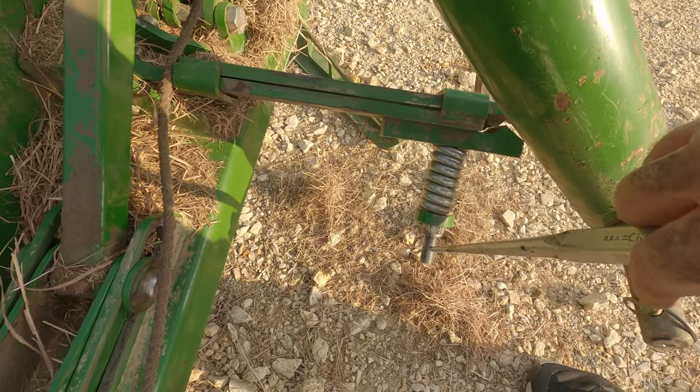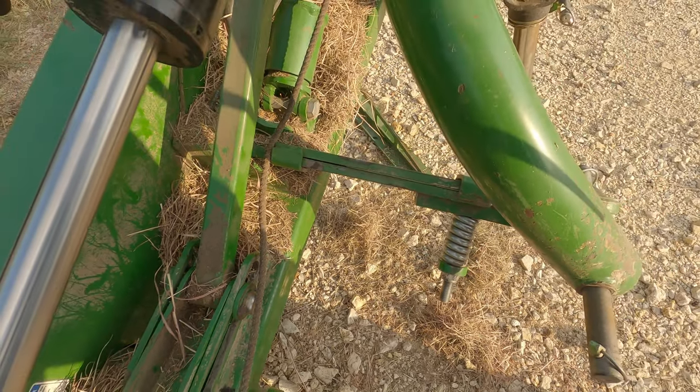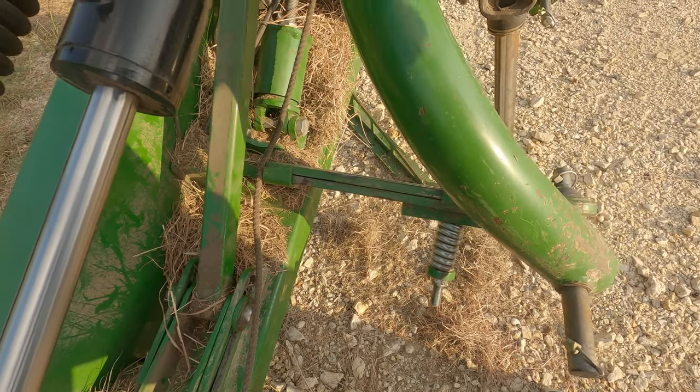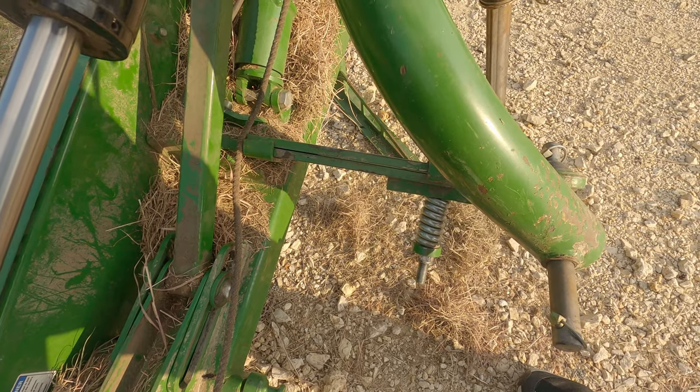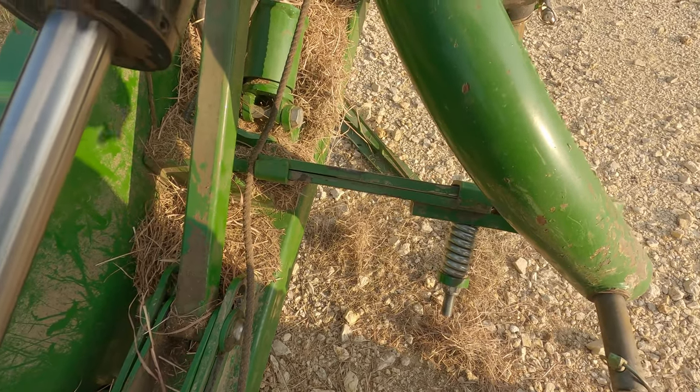The guy that had it before me — look at here. They have the spring tight as it'd go, and that's not supposed to be like that. I knew that going into it. The problem was I needed to use it, and so I knew there were some issues here.